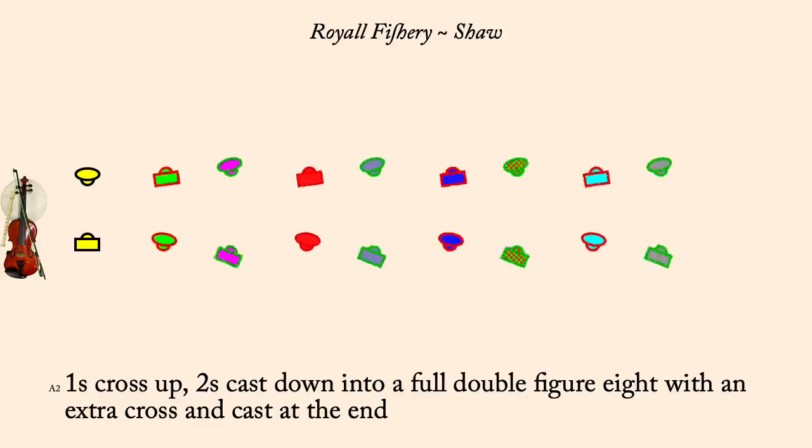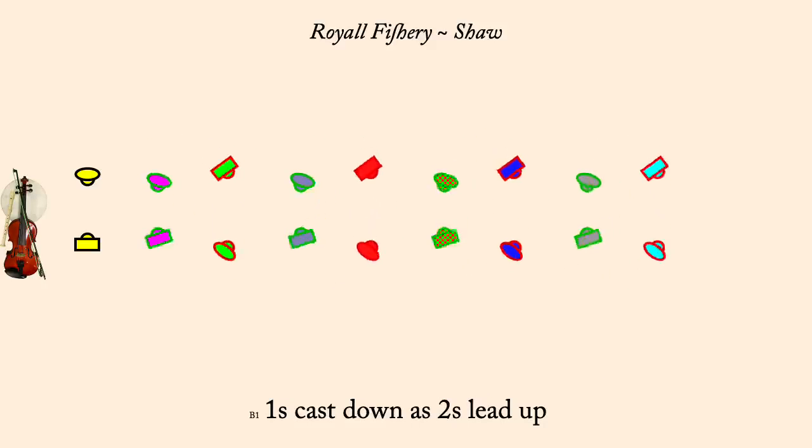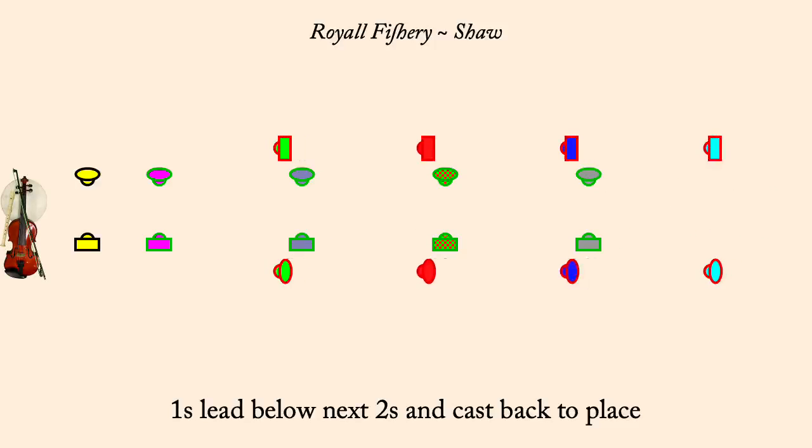Ones cast down is twos lead up. Ones lead below next twos and cast back to place. Ones two hand turn half.